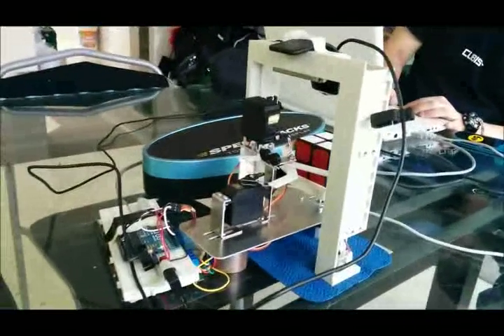That's Chris, I'm Devin, and this is our Mech423 project.